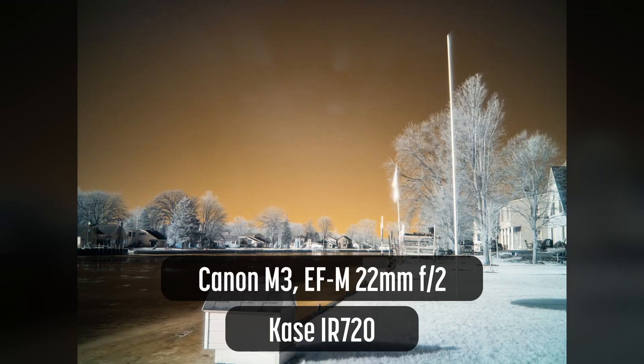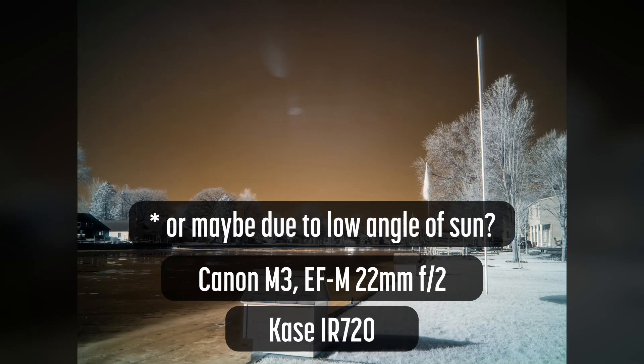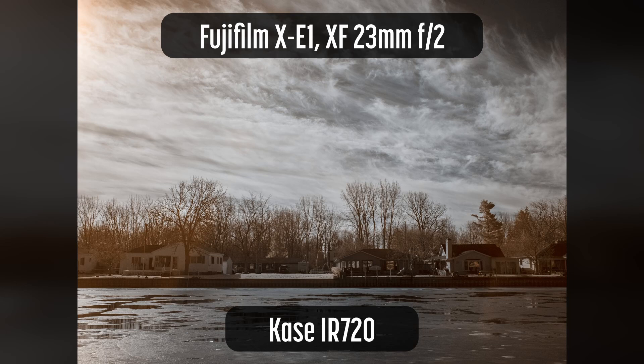First, the Canon M3. The M3 produced these unusual flares, probably resulting from too many step-up rings converting an 82mm filter to a 43mm lens. Not good. So I tried a Fujifilm XE1 with the Fujinon XF23mm F2 lens. As you can see here, the Case IR720 produced a very clean image on this unconverted camera, with nice color in the sky and soft colors in the grass. Even with this harsh morning sun, the colors are clean across the frame.